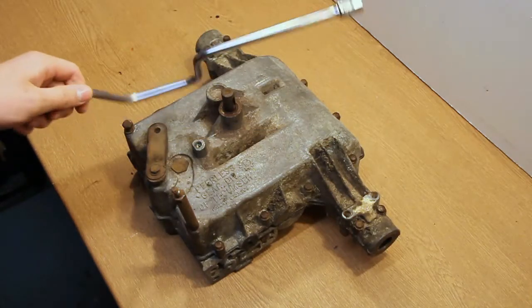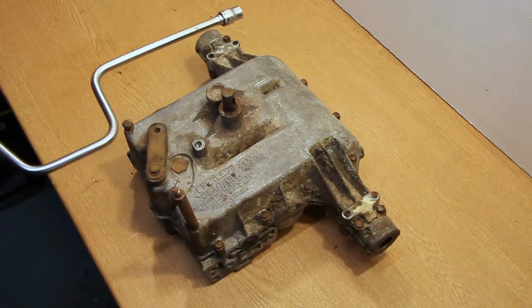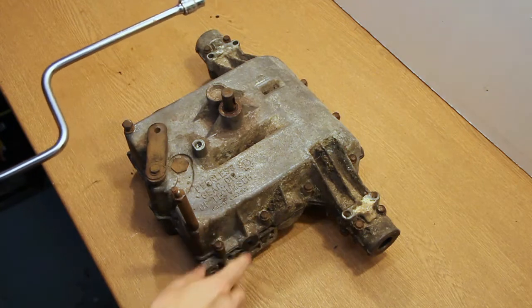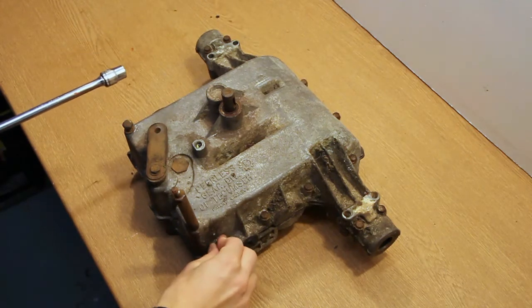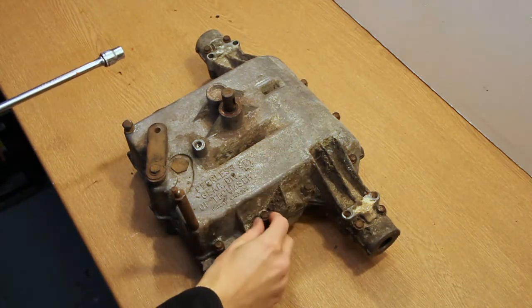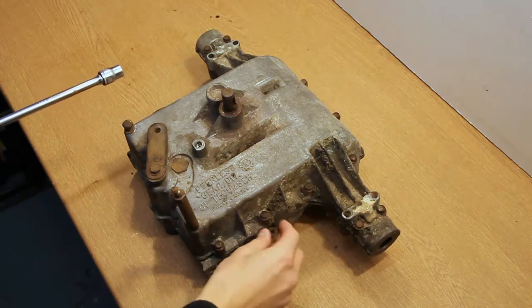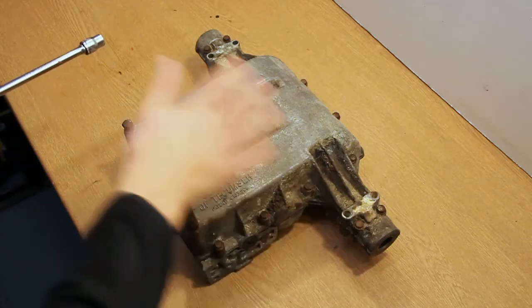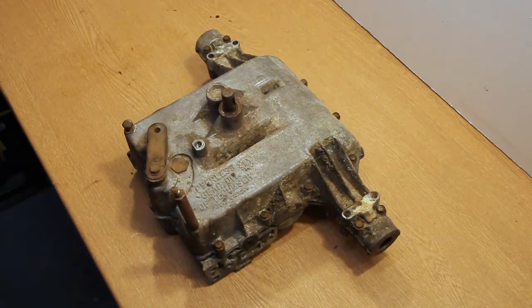I'm just going to use this speed wrench because it's a lot easier for these things. One important thing: do not use an impact wrench or air wrench on these. What you'll do, especially when you're putting it back together, is zap it up and because it's only aluminium, you'll just strip the thread out and these bolts won't go in anymore - you will ruin the case and you'll either need re-tapping or you'll have to get a whole new case.